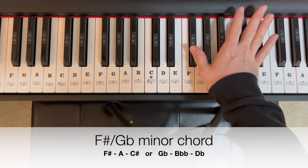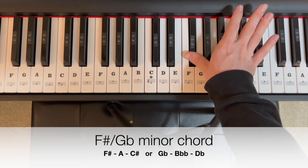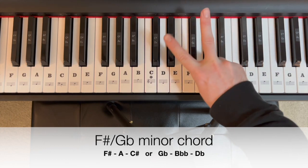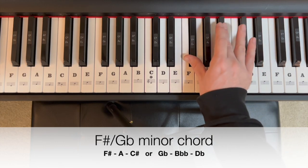Today we're going to start on F sharp or G flat. That's an enharmonic name for this note, which means we have two names for the same note. That'll apply to the chords today — two names, but always the same notes.